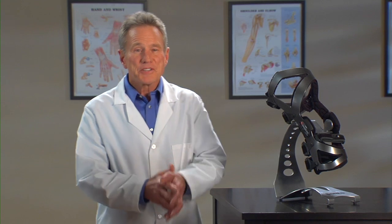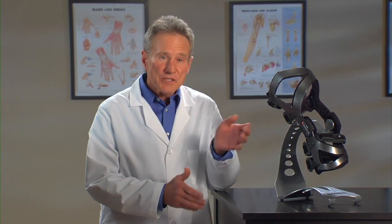Hi, I'm Jim. I'm here to tell you about the brace chosen specifically for you and your condition. It's from Bregg and it's called the LPR knee brace.